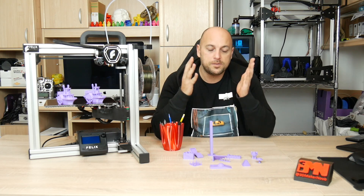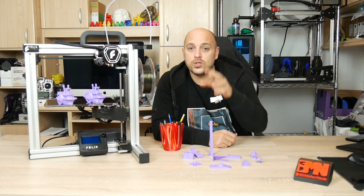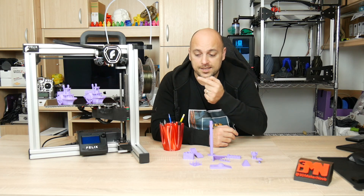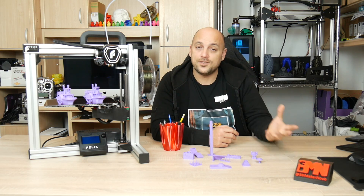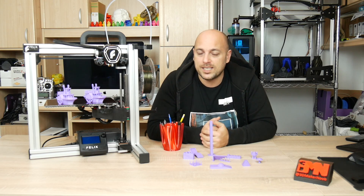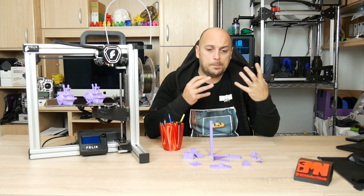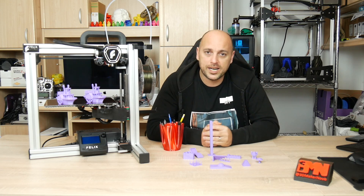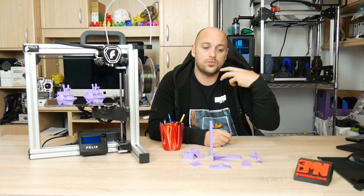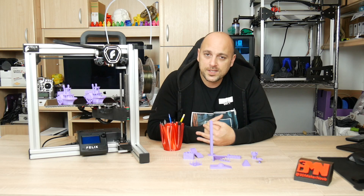I did have two minor issues when I assembled this printer — nothing major, but important to mention. One was that since this is a single head extruder printer, the pre-installed firmware was that of a dual head extruder. That was easy to fix: all I had to do was plug the printer via USB and run a hex file — there's no software to install, it just automatically installs itself on the printer. The next issue was that one of the wires for the stepper motors was faulty and the Y-axis wasn't working. I simply replaced the wire and everything was good to go. Felix Printers support was very helpful — they instantly offered to send me a replacement wire, though I opted not to since I had plenty of my own.